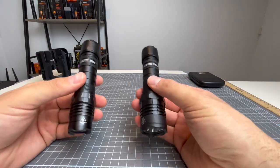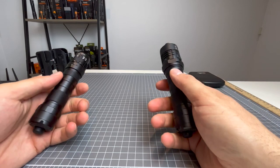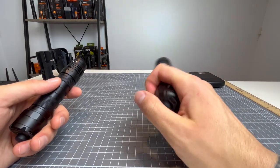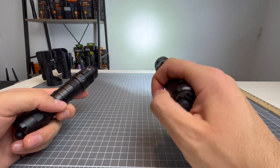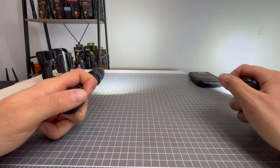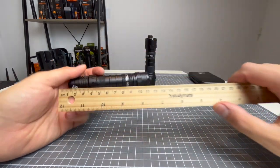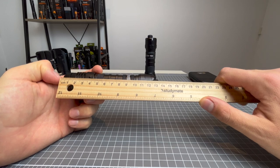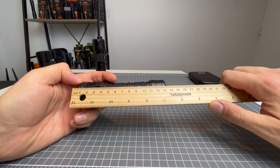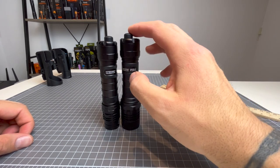In the night shots you will see the difference between the outputs. It actually looks like the P20IX is brighter, but it's not — they're both putting out the same amount of lumens. It's just that due to the light intensity of the P20IX, the hotspot in particular looks brighter because of the intensity directed into that area. Whereas with the P10IX, it is much more floody, less candela, which makes it more floody. Let's measure them and weigh them.